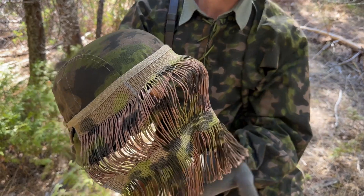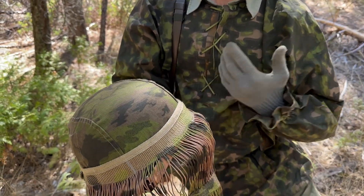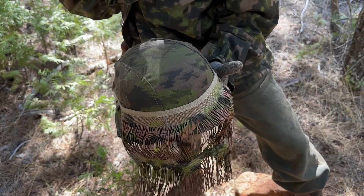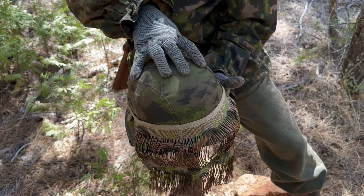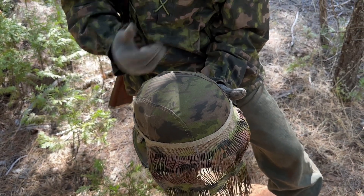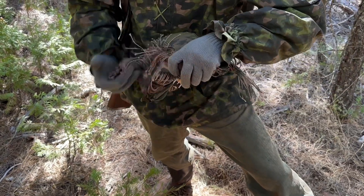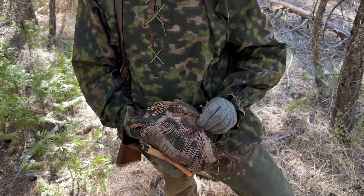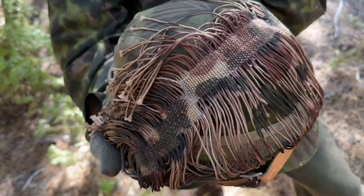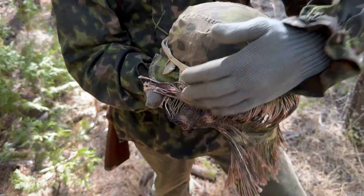Another cool thing about this — with SS gear, if you're not familiar, a lot of their camouflage is reversible. So like this helmet is reversible, this smock is reversible, and so is the veil. If you want to go to say fall or summer, you've got different colors to choose from.